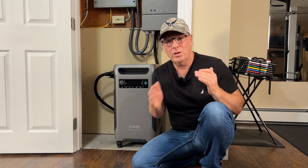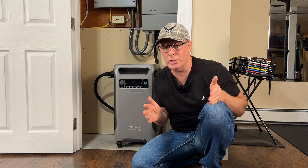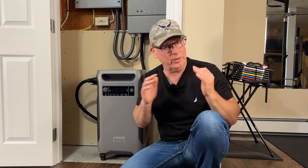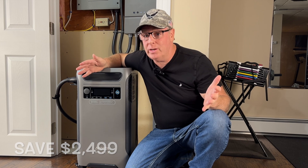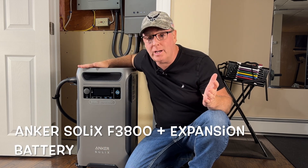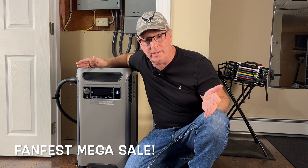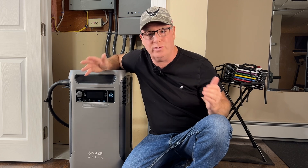If you're thinking about an easy, convenient, and automatic way to back up power to your home, the Anker Solix F3800 and the Anker Solix Home Power Panel is a great value for an affordable price. Save $2,499 on the Anker Solix F3800 Plus Expansion Battery during the FanFest Mega Sale — click the link in the description to get deals and unlock exclusive fan perks.